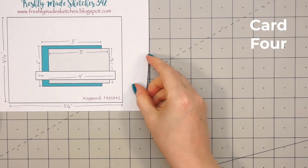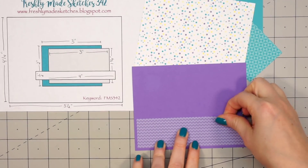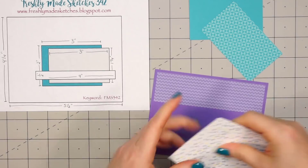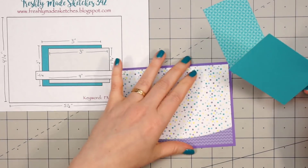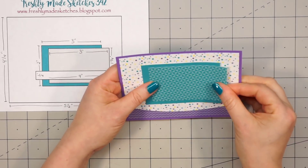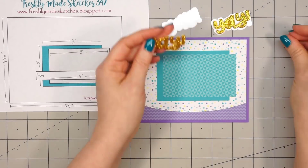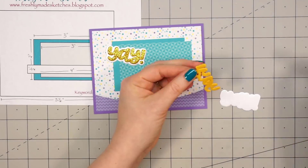Now moving on to my final card — this is card number four. I'm using a sketch from Freshly Made Sketches, number 342. For the background I selected a white paper with some colorful confetti, and then I'm using one of Queen & Company's border dies — the curvy border. I cut the very bottom piece, leaving about an inch from the bottom. I did add some of that tone-on-tone purple chevron paper underneath so it wouldn't have just purple cardstock below. Then I have some solid teal and some pattern paper for the rectangle piece that goes on the card, and I cut both of those a little larger than what's listed on the sketch. I modify measurements all the time so it'll work for whatever images or sentiments I want to add. So on this one I'm going to have the word yay — I'm going to do it twice.